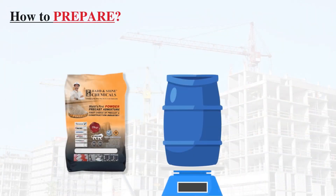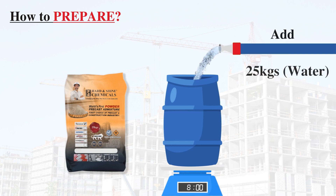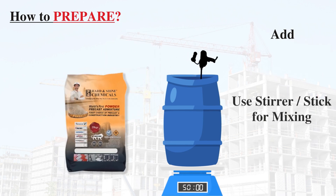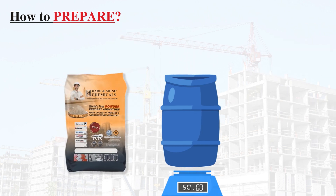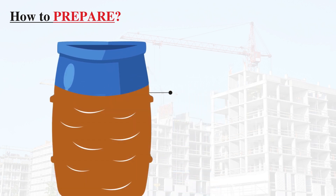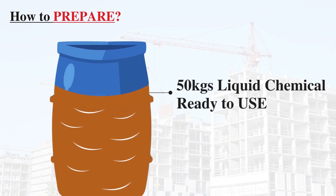How to prepare Set and Shine — powder into liquid. Add 25 kg of water and 25 kg of Set and Shine Powder into a drum, and mix it using an electric stirrer or rod. 50 kg of Set and Shine liquid chemical is ready to use.